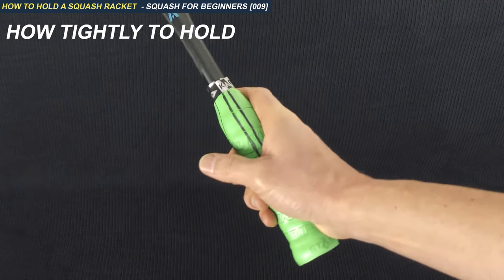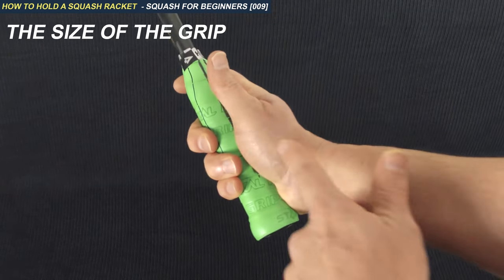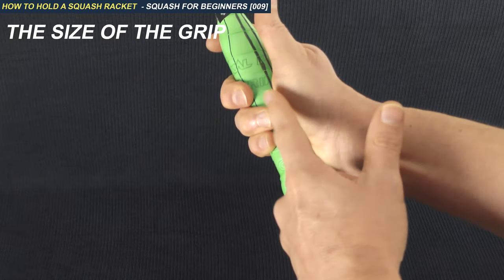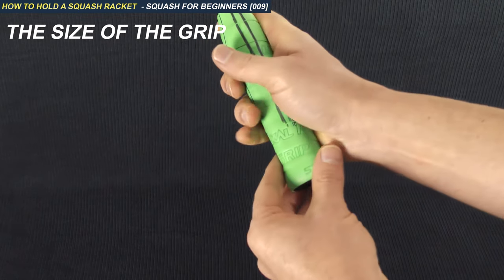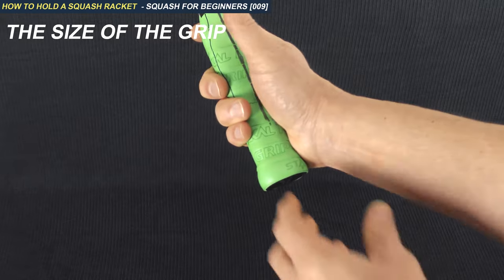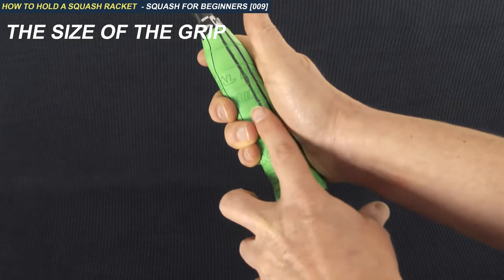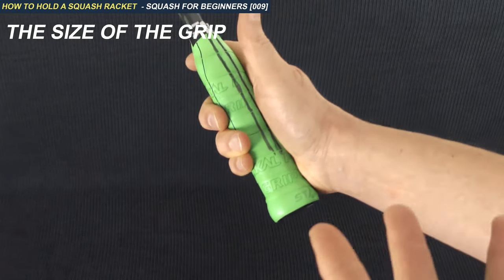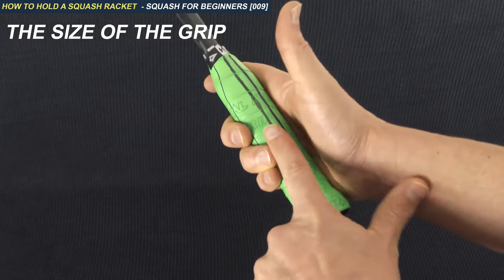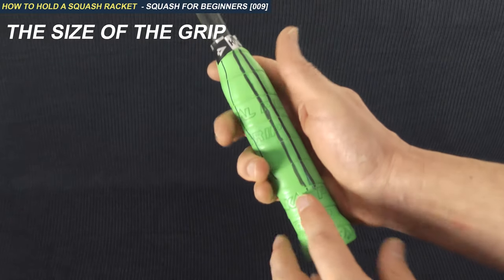The last point is the size of the grip. This grip is a little bit too small for me. I recommend that there's at least the width of a finger between your third finger and the base of your thumb. Just like the angle, you should try different sizes — you can leave it as is or put another grip on top to make it a little wider. I don't recommend extremes: nothing smaller than this, and definitely not much bigger than a finger. But you have to experiment.